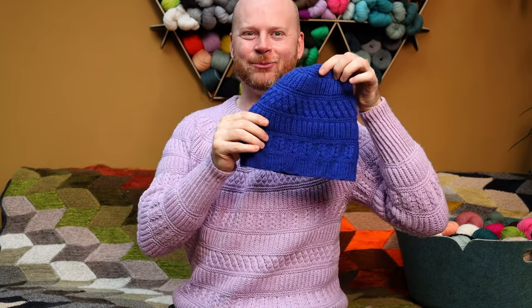The Brie Ornate sweater is finally here. Let's dive into all the textural details and some color ideas for the Brie Ornate sweater and a coordinating Brie Ornate hat.